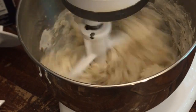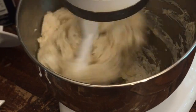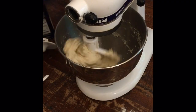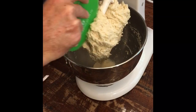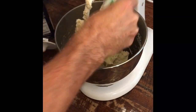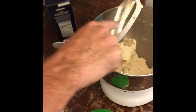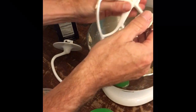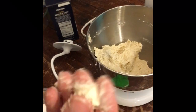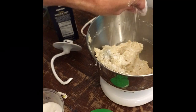Sometimes you have to add a little more water - it all depends on how humid the conditions are. I'll lift it up and check - it's actually pretty wet, but as it continues to mix it comes together. I'm taking it off the paddle and switching to the dough hook. Even with the dough hook you have to scrape it every once in a while. It's a little bit tacky still, so I'll add just a touch of flour before putting the dough hook on.